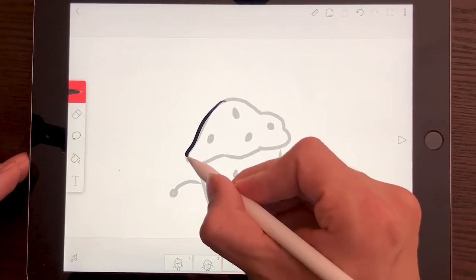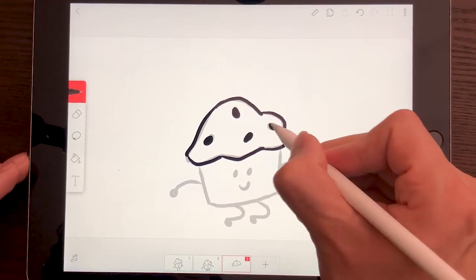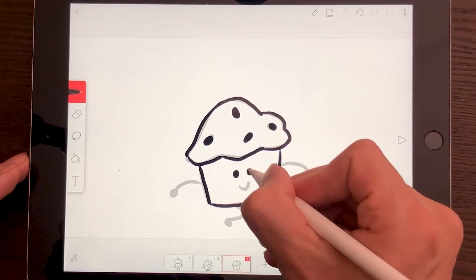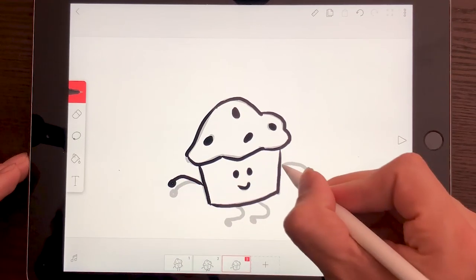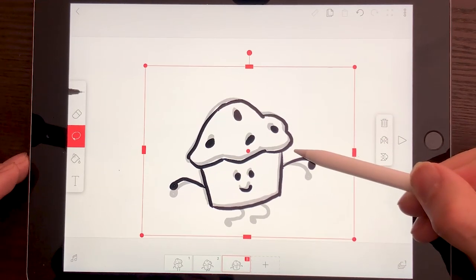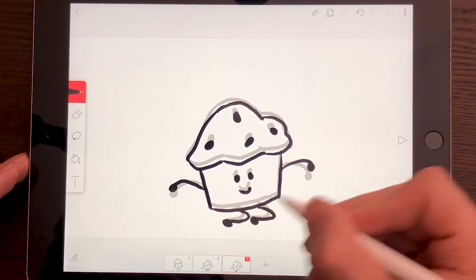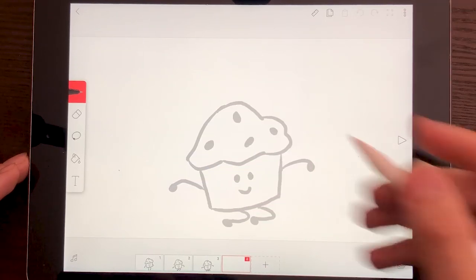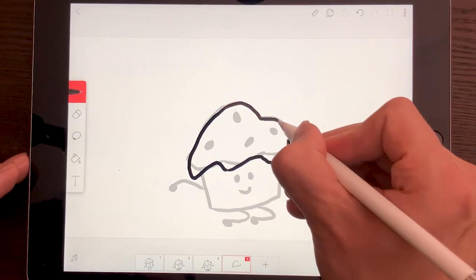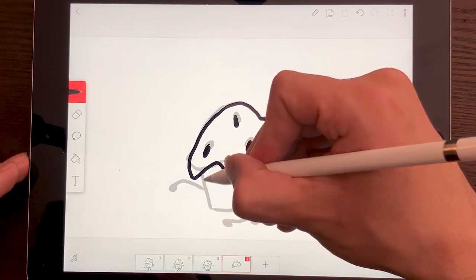I'm going to draw it again, just like that. It's okay to make mistakes — it doesn't have to be perfect. It's just a little cupcake that is happy to be here. Sometimes when you make something that is not perfect it can actually make it better, because it looks a little bit more human when it's not perfect. I'm going to select it just a tiny bit and move it, and it's starting to flex the legs even more because it's about to jump really high.